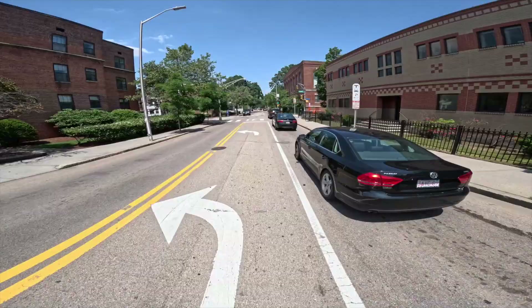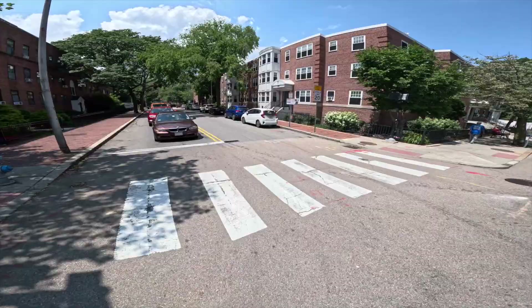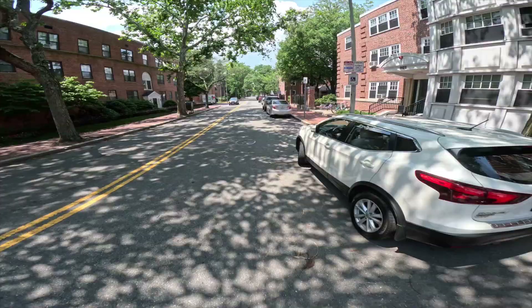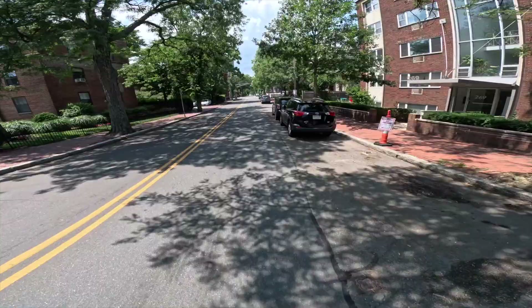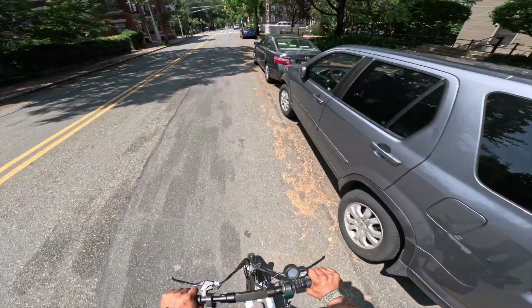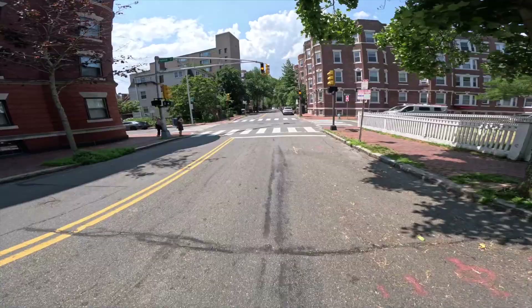We're cutting through some traffic here, and we're hitting a top speed of around 19 to 20 miles an hour on flat ground.